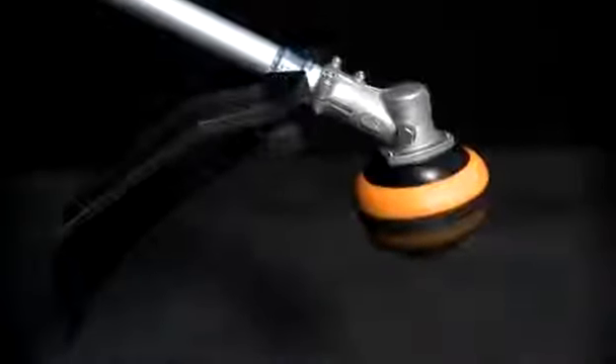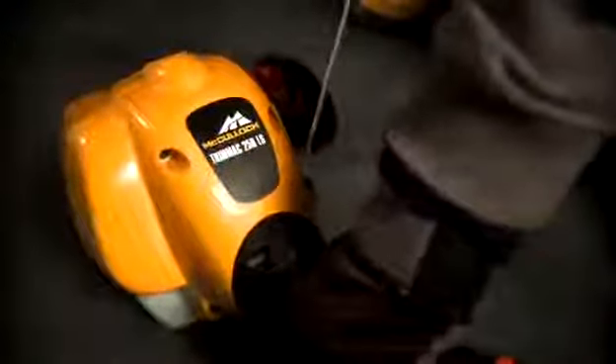If the engine doesn't start although you have followed all our instructions, it may be flooded. If this is the case, set the choke at the off position and pull the starting cord several times without using the throttle, then resume the how-to-start a two-stroke engine procedure.